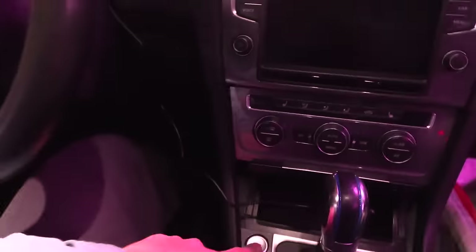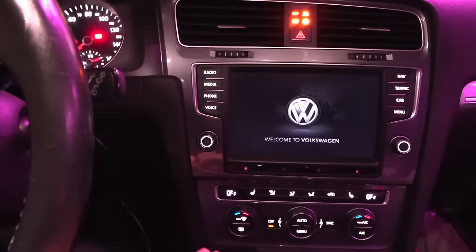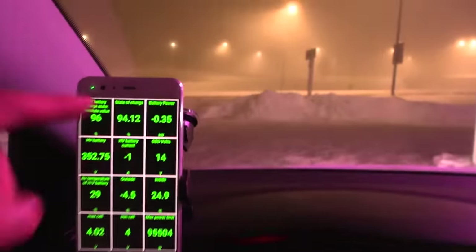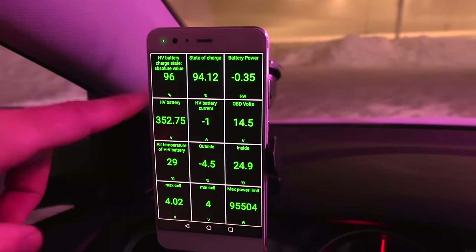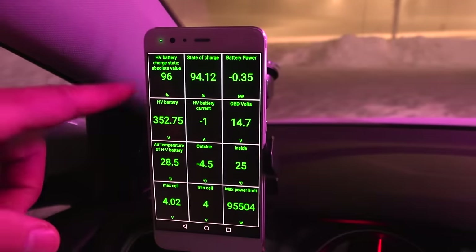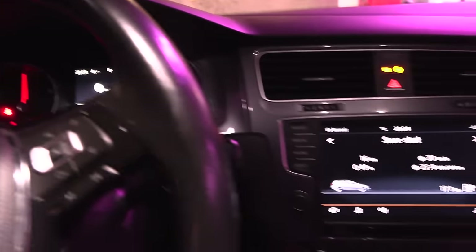I don't want to run any stuff that pulls power. Once we fire up the car, we are pulling 350 watts. It shows 96% here, but that's 100% on a real steady charge. We'll just reset some stuff and then start hammering it.